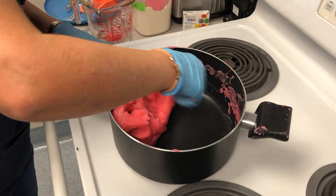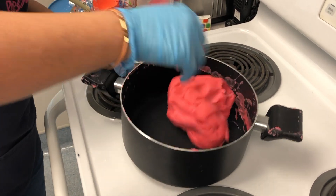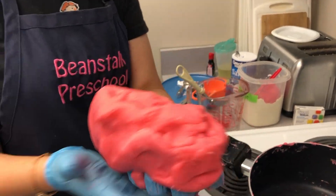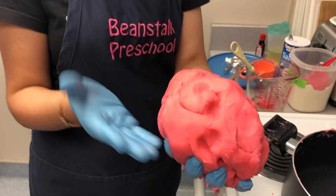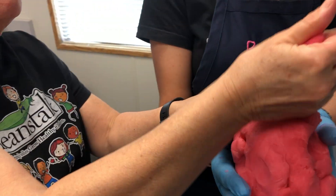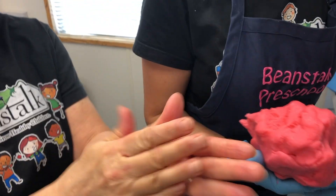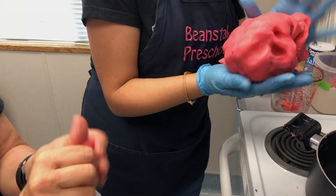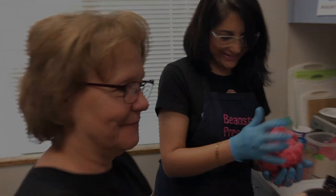Now you have some wonderful Play-Doh — a nice big batch for your kids. Perfect. Good job, Ms. Kati! Thank you. See you next time!